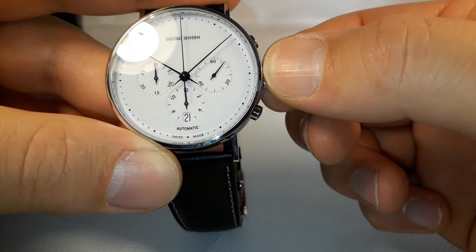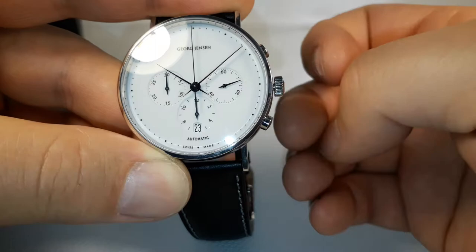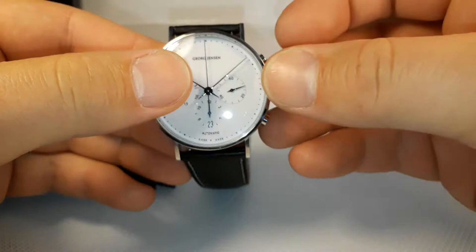The second position will stop the watch movement. As you can see, the movement is now not running, so we are going to be able to set up the hands.